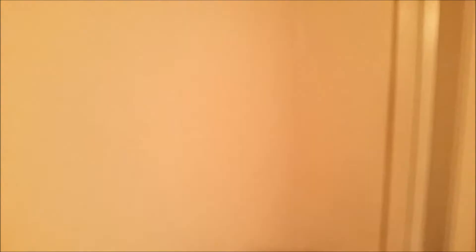If you're interested in this light, I'll have links in the description. If you enjoyed this video, please consider giving it a like and subscribing. Thanks so much for watching.